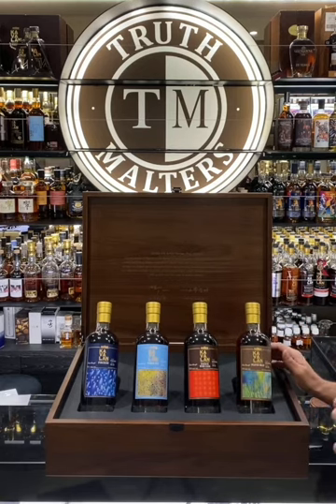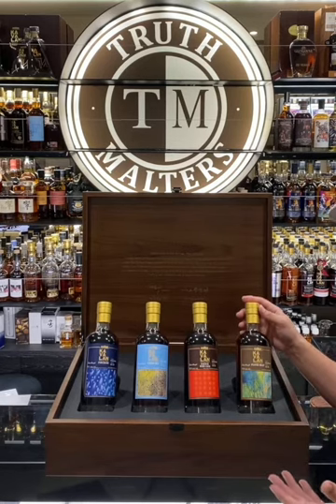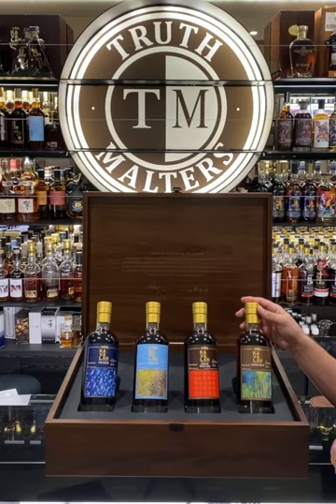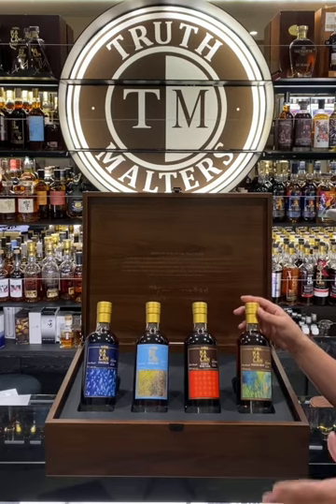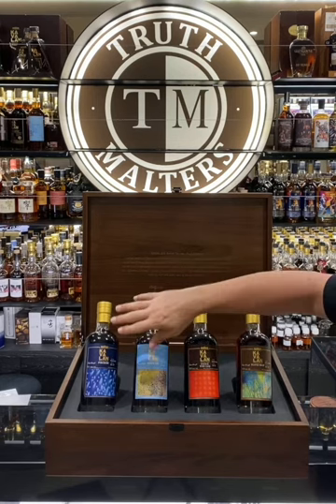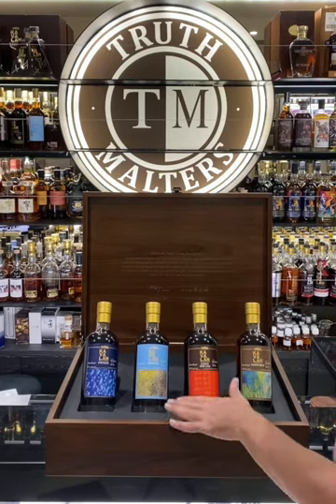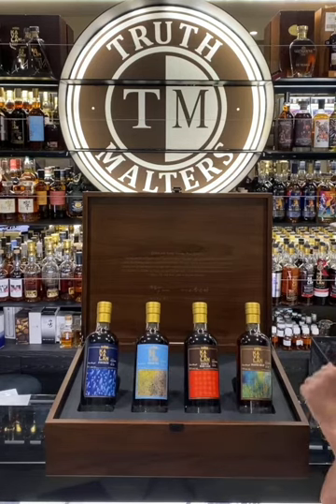The last one for Mother Earth has a canvas painting called Summer, and this Summer is the peated malt. This peated malt actually used the STR process, which has previously only been used for Cavillan's Vino Barrique — one of the world whiskeys of the year. So it's a very special one. Here we have the four elements: Ocean, Air, Sunlight, and Mother Earth, represented by Punch and Cask, Virgin Oak, French Wine Cask, and peated malt.